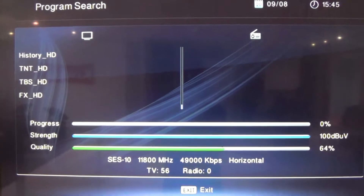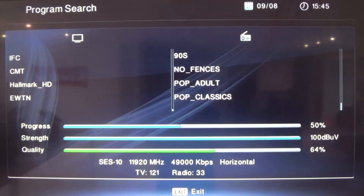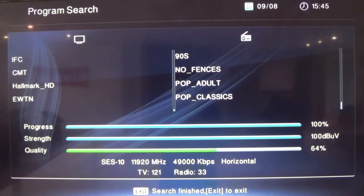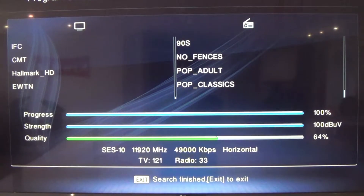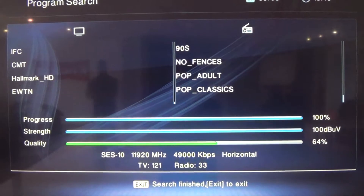If you look at the top left corner of the screen you'll see Program Search. You can also see progress 100%, strength 100%, quality 64%, and if you look lower you'll see TV 121, Radio 33 being searched.